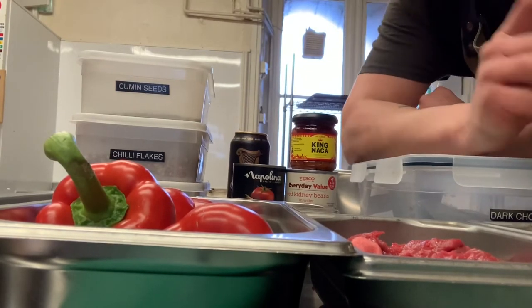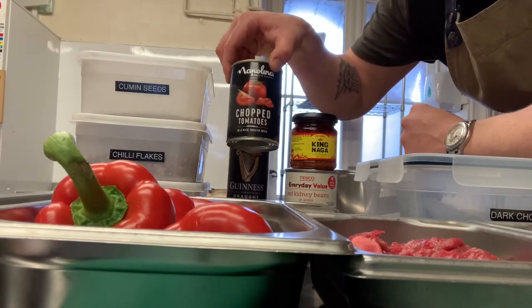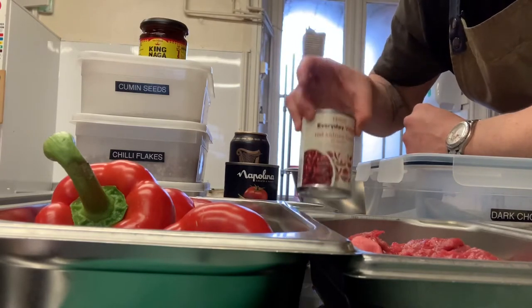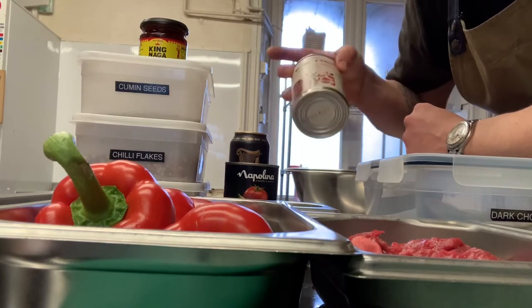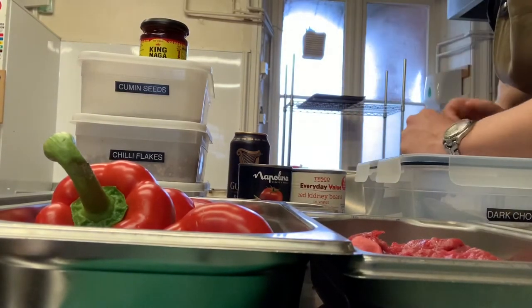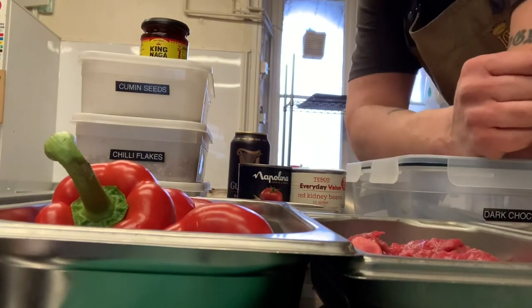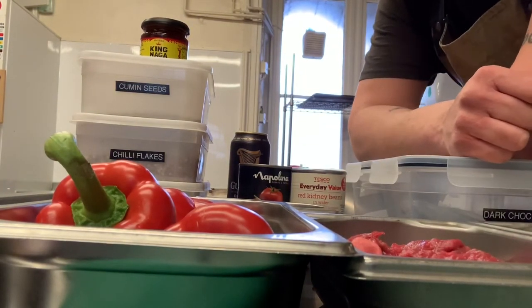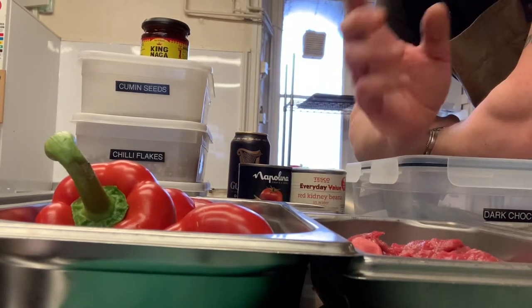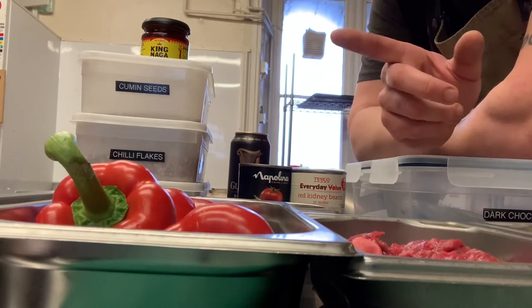Beyond that: a tin of Guinness - any ale or stout will do, and if you haven't got that, water will be fine, not as nice but it'll do. A tin of chopped tomatoes. A tin of kidney beans - you'll want to drain them off because the liquid in them is absolutely disgusting. Dark chocolate - it needs a bit of sweetness. If you haven't got dark chocolate, sugar will do, or molasses is nice. My sister Zoe makes a very good chili con carne and she uses molasses - treacle would do too.